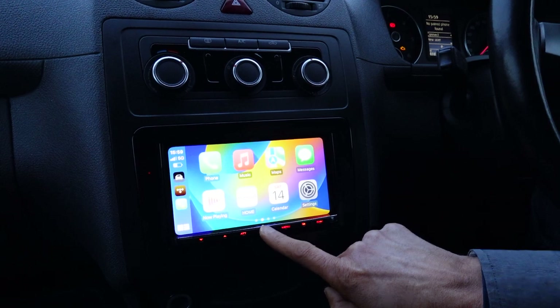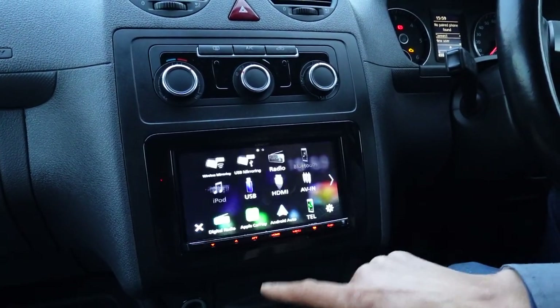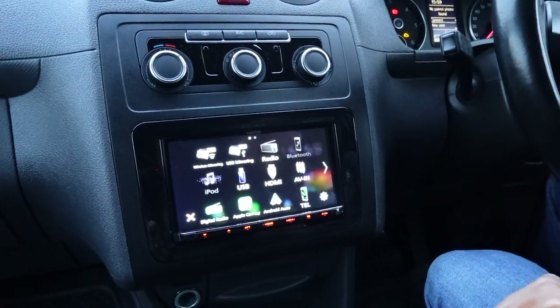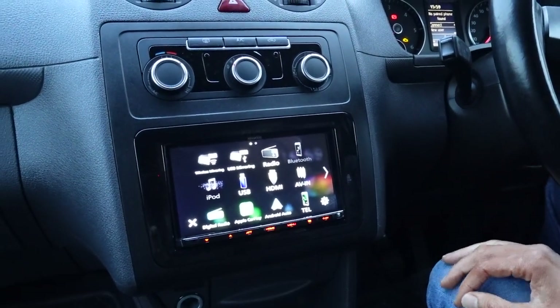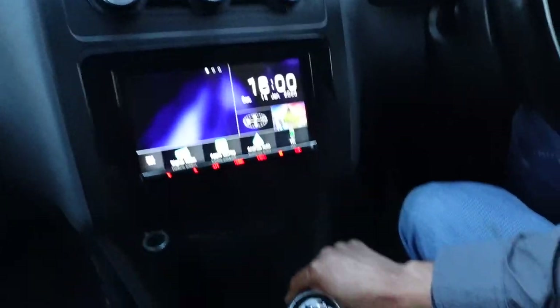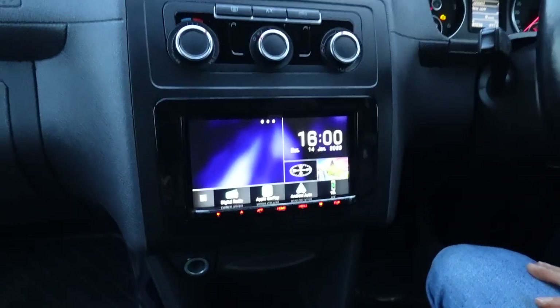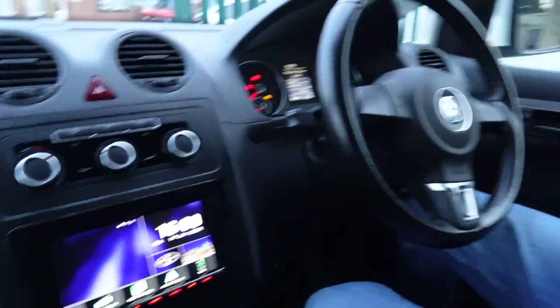This unit has an optional reverse camera input. You can also put an HDMI in — you've probably seen another video showing an Amazon Fire Stick fitted. You've got wireless mirroring from an Android phone (not Apple), or you can do USB mirroring from other devices. It also supports USB video files on a memory stick via the input down here.